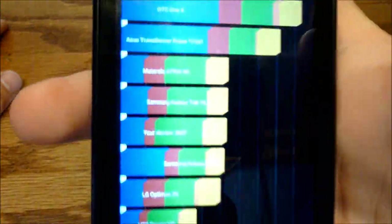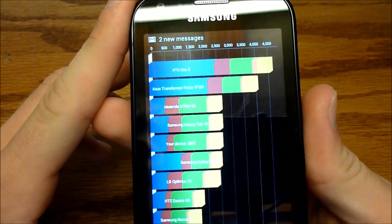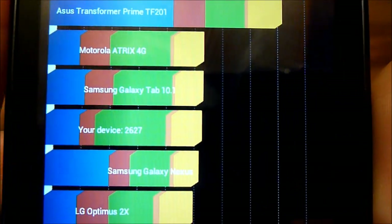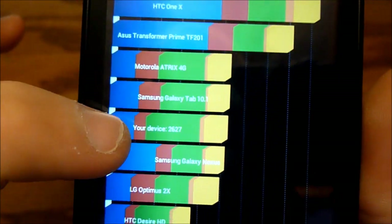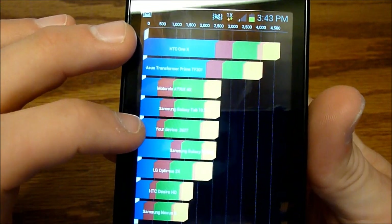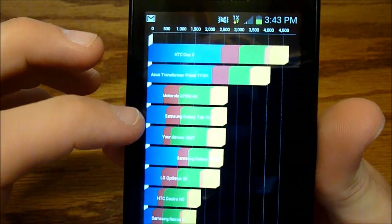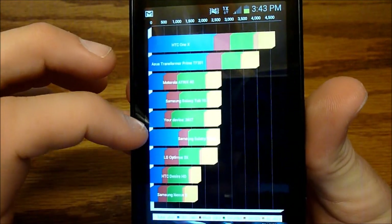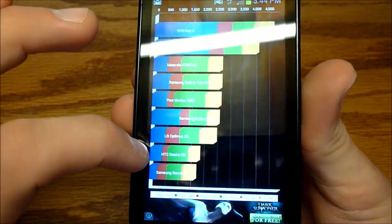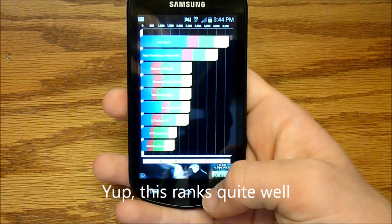Here you can see the results — this time I got 2,627, about on par with my last two results. Comparing on the chart, this phone is right up there: the Galaxy Nexus is just below it, along with the Optimus 2X, Desire HD, and Samsung Nexus S. The Galaxy Tab (a tablet) is just above it. So really, this phone is up there in the Quadrant test.